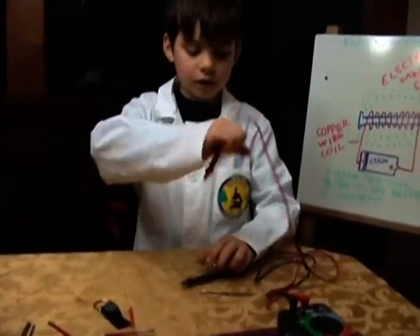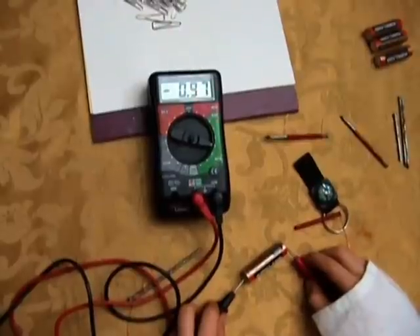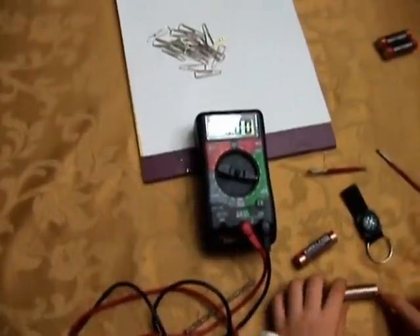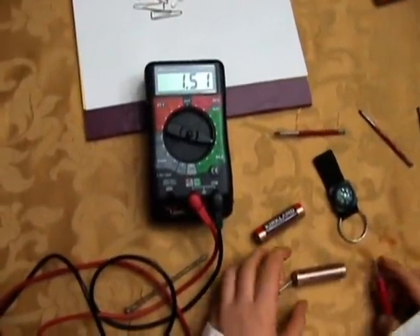First, let's check if the battery we're using is strong enough. It was 1.39. Let's test if there is a stronger battery. This one is 1.51.